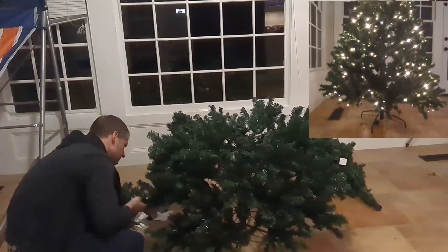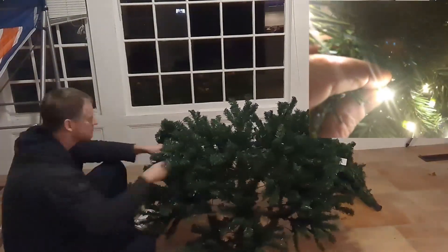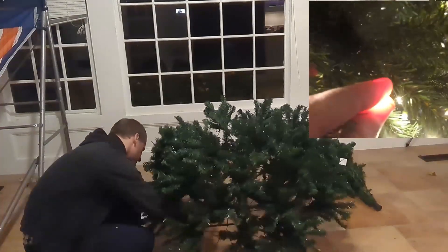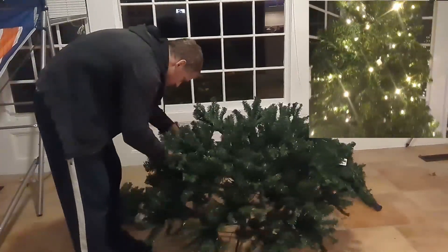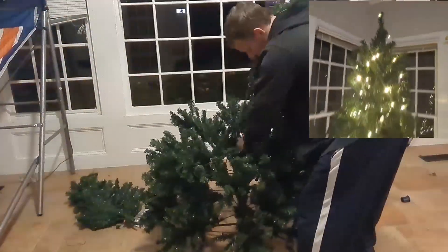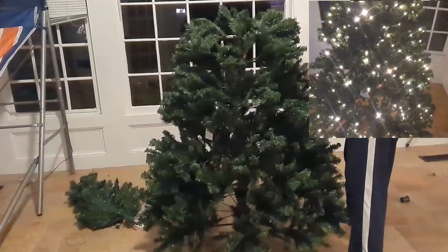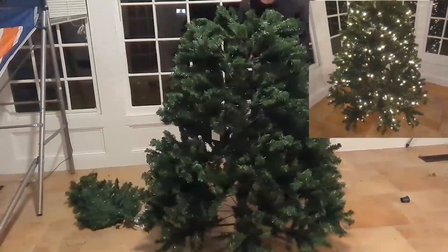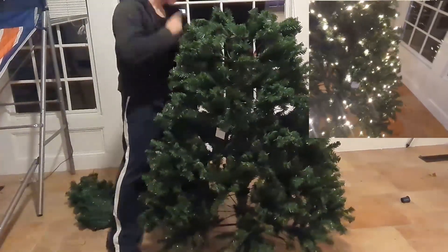I'm going to give you a close-up of what these lights look like. They're an RGB bulb — you can see they're like the size of my finger. This is a warm natural light. This is arguably the nicest tree that I've personally seen. It is full, and there is space for ornaments. It looks pretty sharp. Most people will put ornaments on here, but they do not come with this — no ornaments come with this, this is what you get.